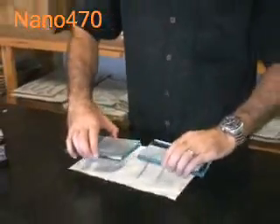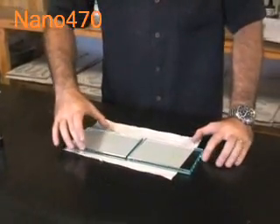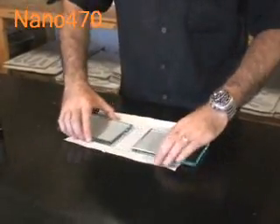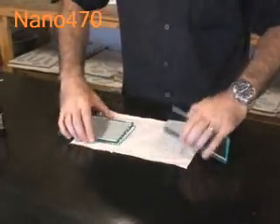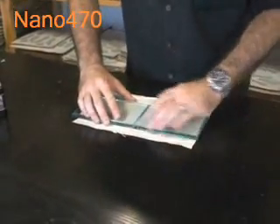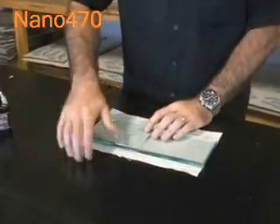We've broken our 10mm glass shelf in half. This glass shelf is 10cm by 30cm, and we've put a bit of paper down so that when we apply our adhesive and cure it, we know the surface is going to be flat to work off, and also that it doesn't bond or cure to the paper.